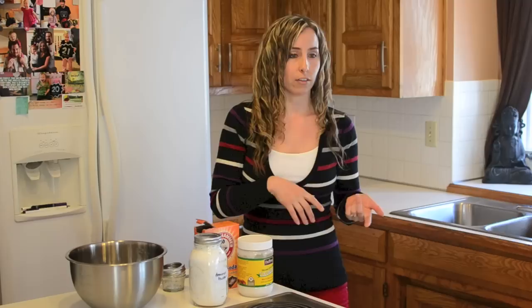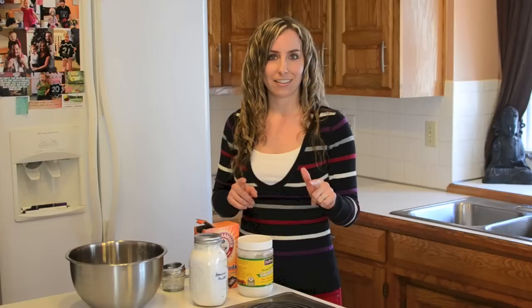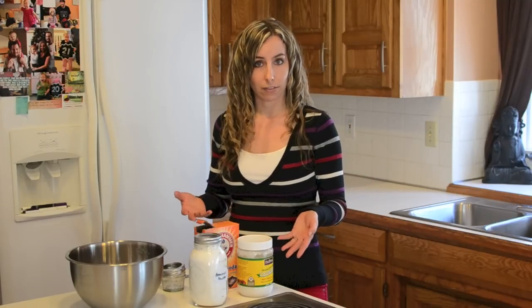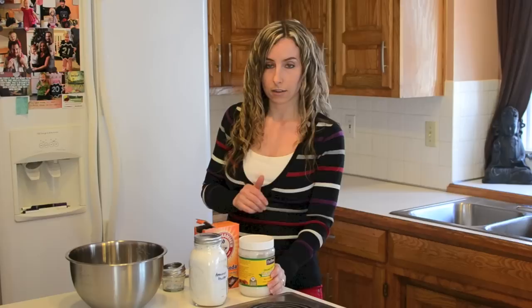So we want to kick aluminum to the curb. I switched from my regular deodorant, which had aluminum, to a natural, organic, aluminum-free deodorant, and it worked great. But I love to be frugal and go green as much as I can and save money. So this is a natural deodorant recipe I found — there are tons on the internet, this is probably a common one you might have seen already. I'm going to show you how I make it, and I only use three ingredients.